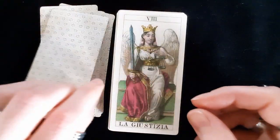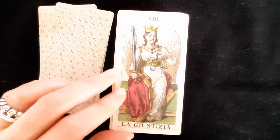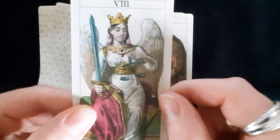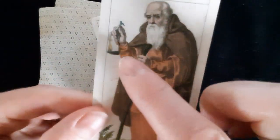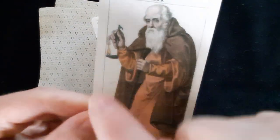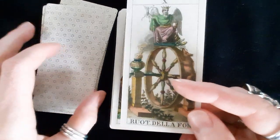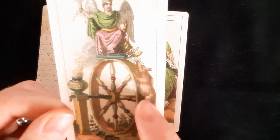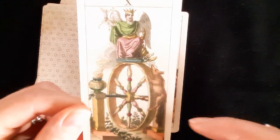The Chariot — Del Caro — I like the horses, they look fancy. Justice is at number eight, as is traditionally done. I love that she has an eye on her collar even though her eyes are closed — she's also winged. The Hermit has a really traditional oil lamp. The Wheel of Fortune has a person and what appears to be a fox crawling up the wheel, plus some incense or a torch burning.